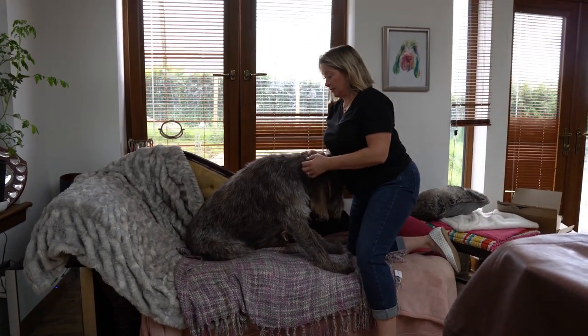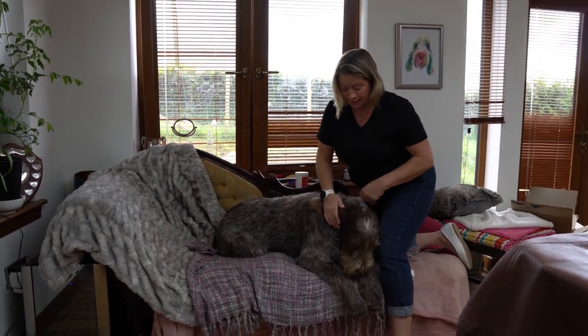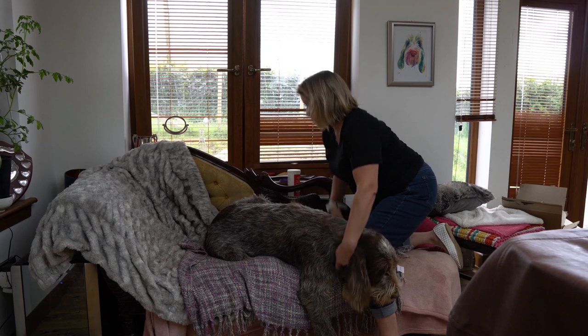Gabriel's never been stripped out really, or anything before. I've done a little bit of work on his head, but that's it. So we're going to try and do it.